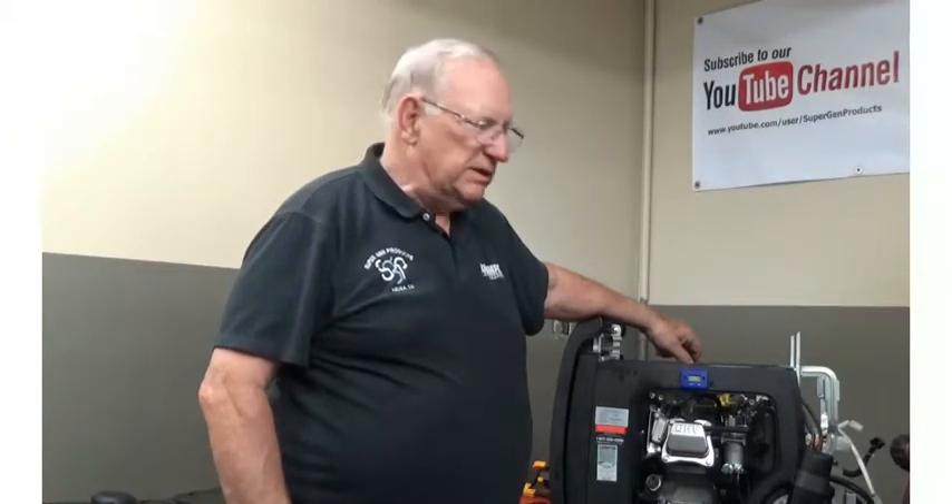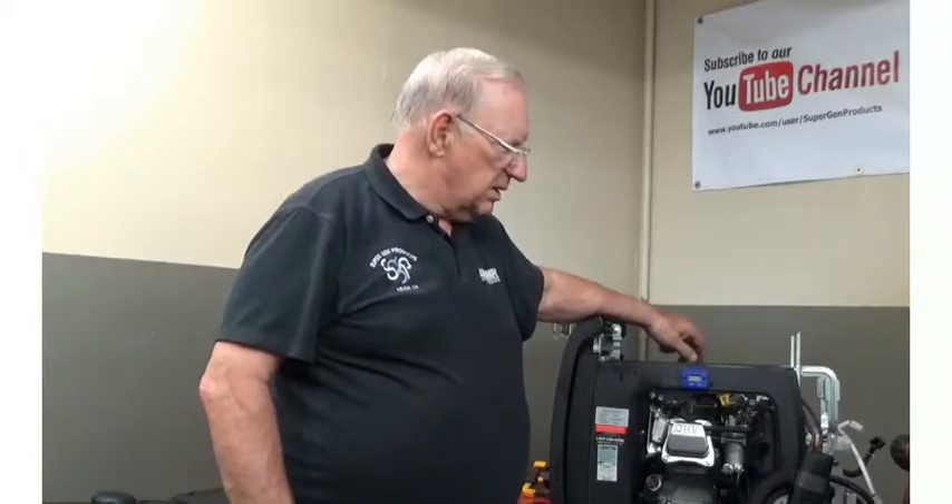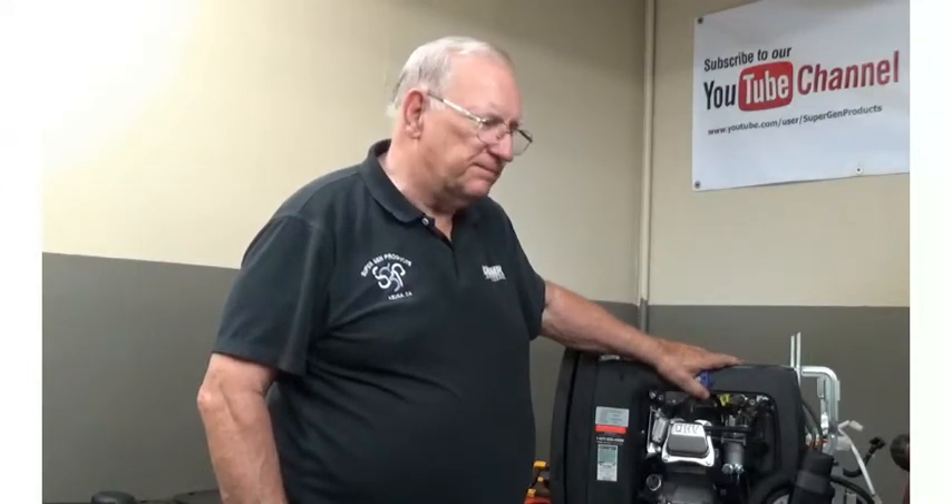Hello, this is Paul Cole with SuperGen Products TechLine videos. Today we're going to be doing the Champion 2800 inverter, which is also the same as the 3400, all the way up to the 3400. We're putting on our Lazy Man's oil drain kit. We provide that at a very low cost and it makes it very handy to change your oil. We're going to do an installation so you can relate to what you need to do when it's time.